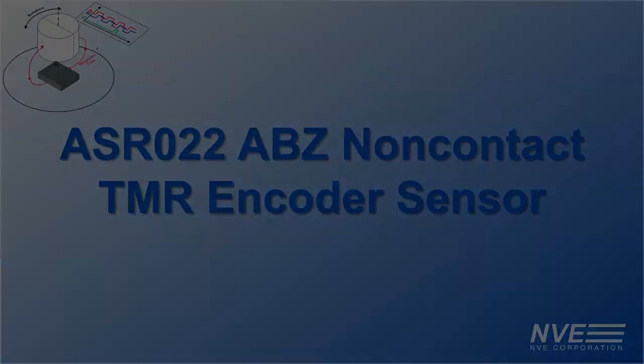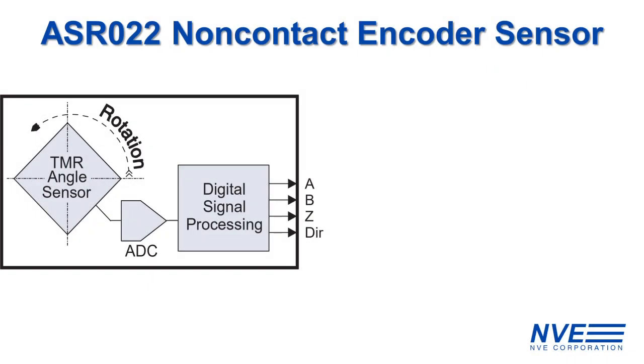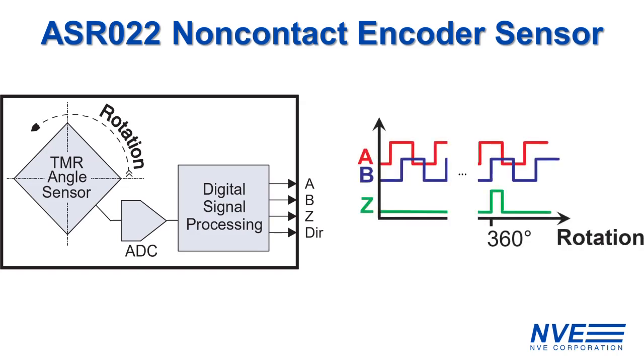Here is how it works. The ASR022 is based on NVE's state-of-the-art TMR technology with a digital core for signal processing. The sensor's digital ABZ outputs encode the angular position of a rotating magnet with 4 repeating states and 512 lines per revolution. There is also a direction output to identify the rotation direction without any external circuitry.